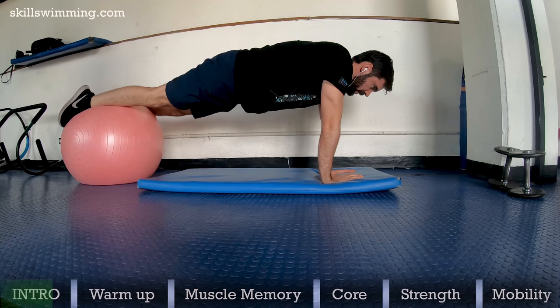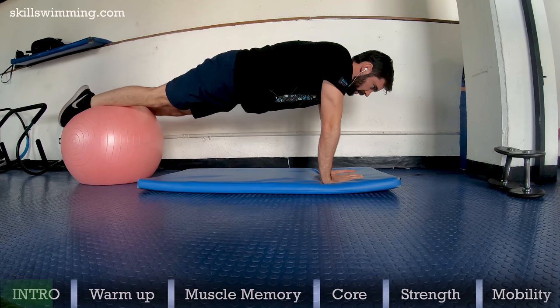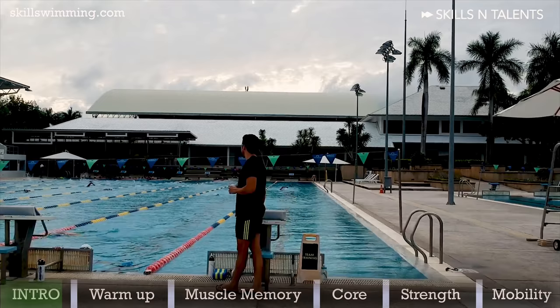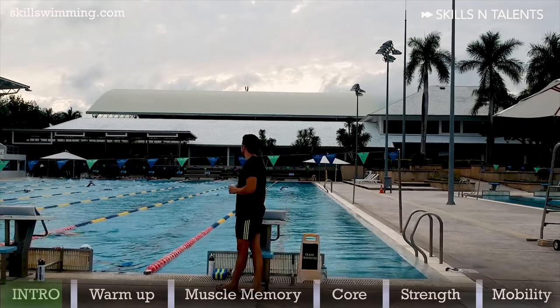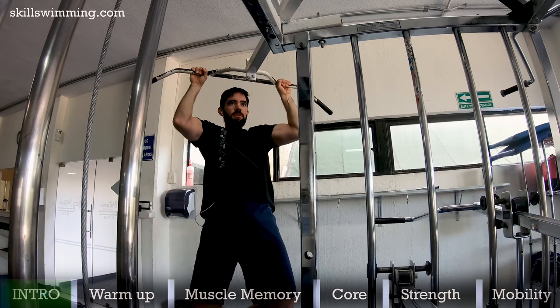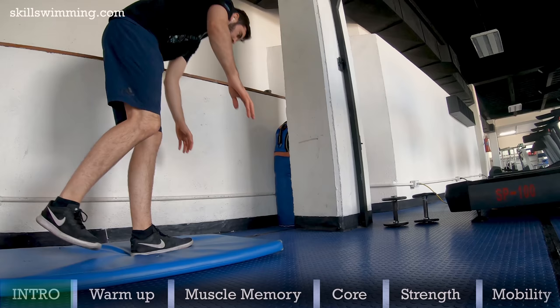Just keep in mind that the best way to practice a new technique will always be to actually swim. Before we go to the routine, I just want to announce that we have opened the spots for our San Diego swimming camp in February of 2020. To find out more, go to the link in the description. You can think of this routine as a buffet of exercises — you can pick and choose which exercises to do.